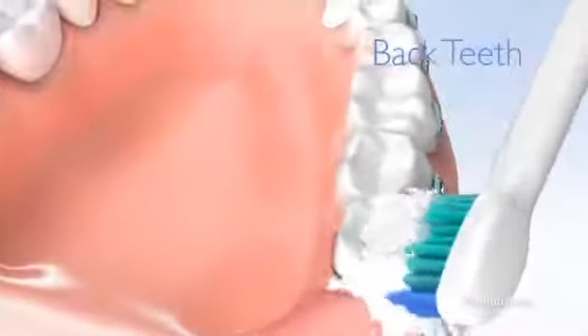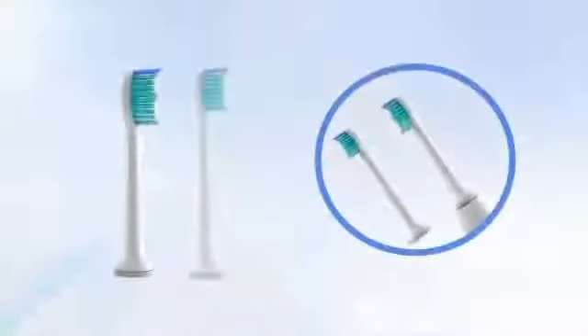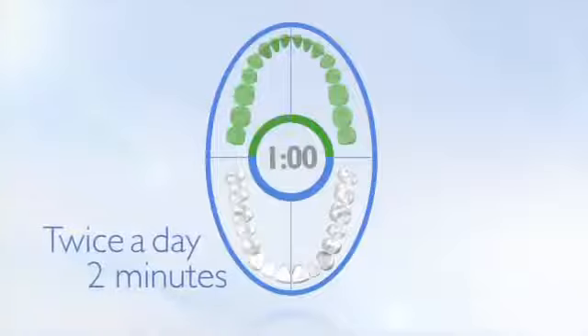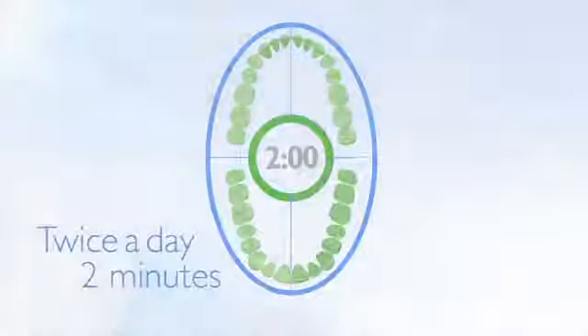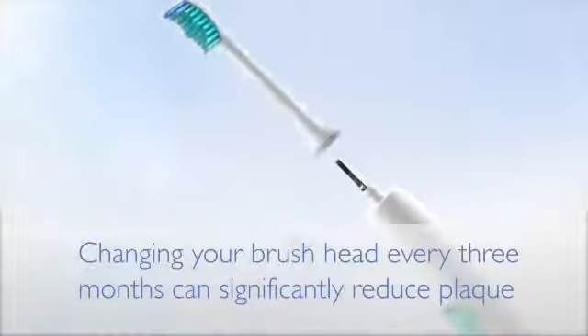With a Sonicare toothbrush, it is easy to reach the surfaces of your back teeth. To make this even easier, you can also use the compact brush head. As soon as you hear a pause, move to the next section of your mouth. For the best cleaning results, make sure to change your brush head every 3 months.